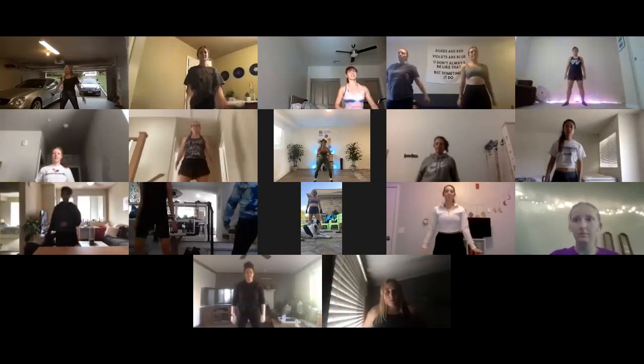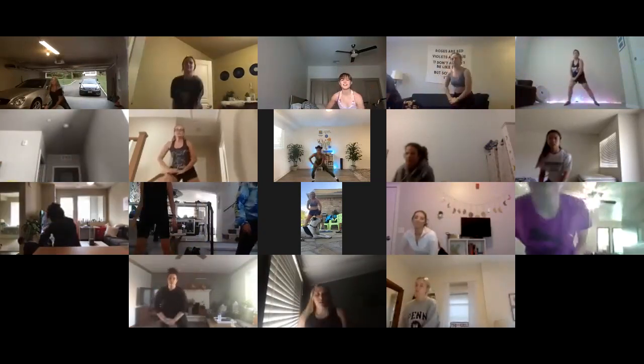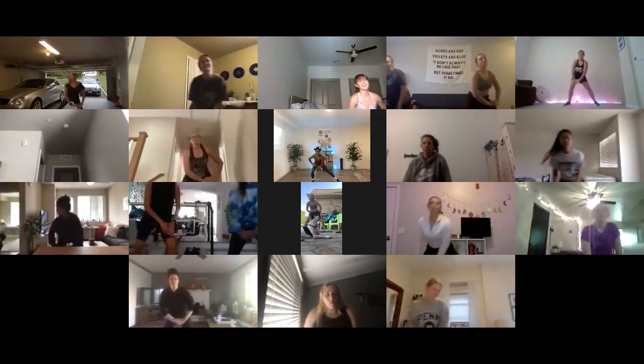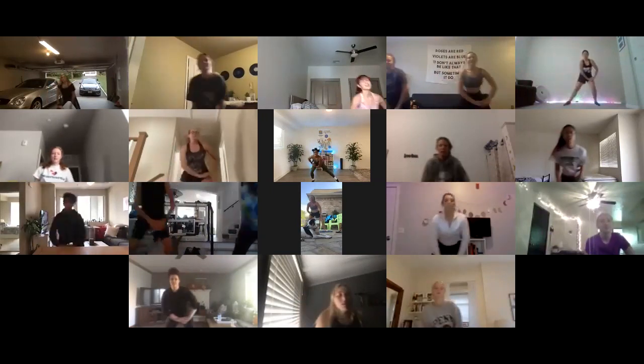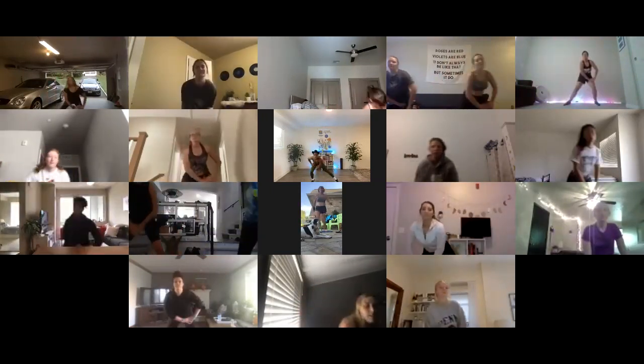We're about to open up those hips. We're gonna add a stretch. Legs wide. Let's go — side, side, left, left. We're already feeling warm. Moving on to jumping jacks in four, three, two, one.